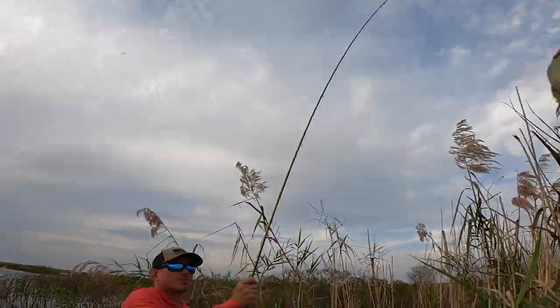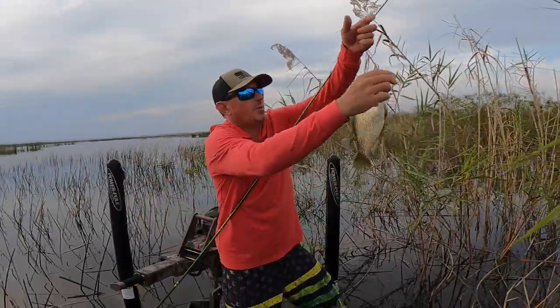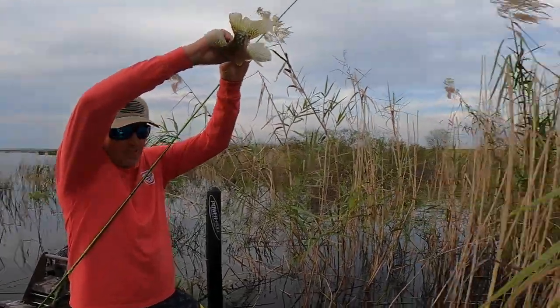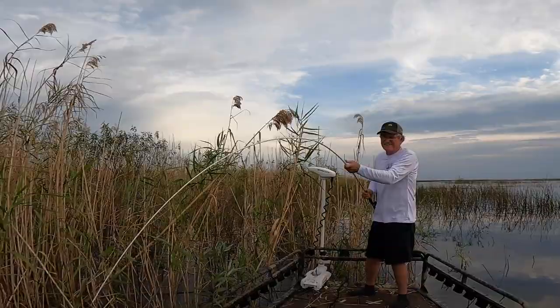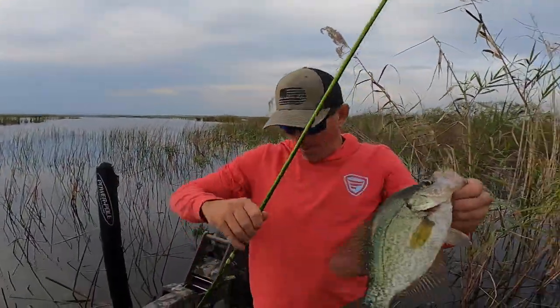We turned the cameras off for about an hour because the sun was shining so bright. Now we can show you exactly what we're doing. Look at Dad — doubled up! Big old crappie.